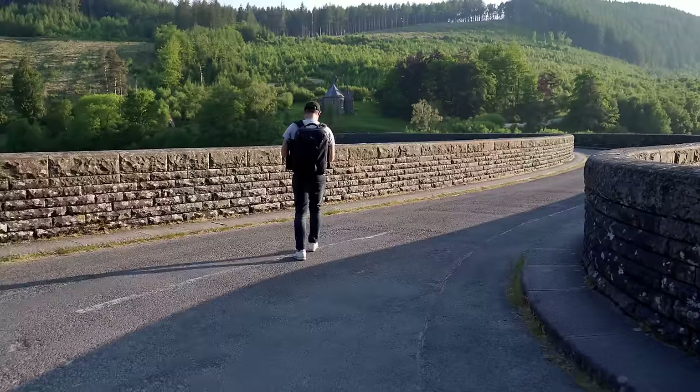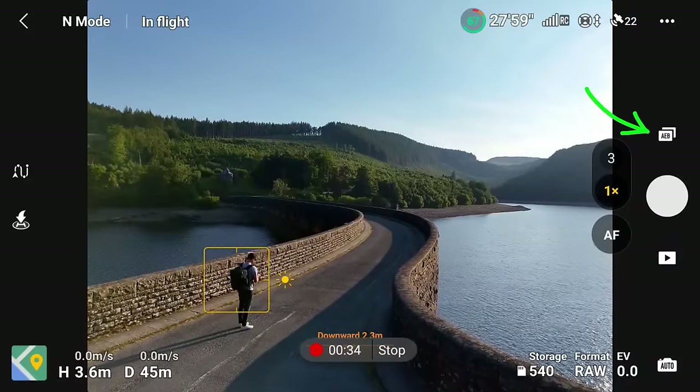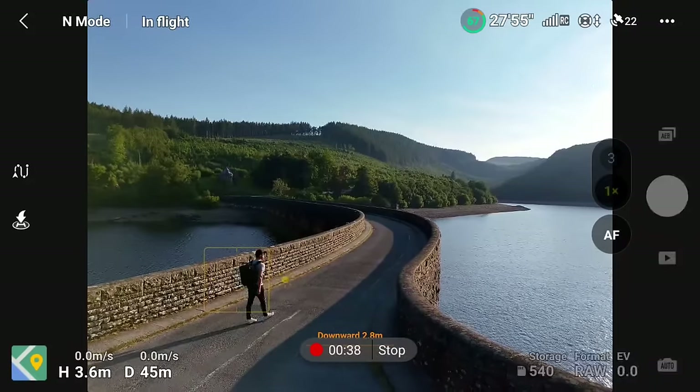I'll take a bracketed shot of three images. Using exposure bracketing ensures you get a perfectly exposed shot to choose from out of the three or five images taken.